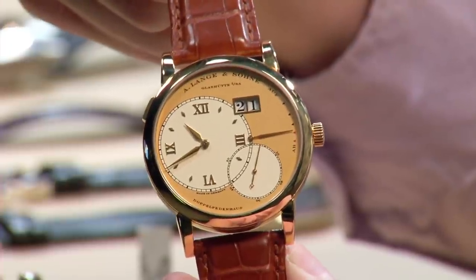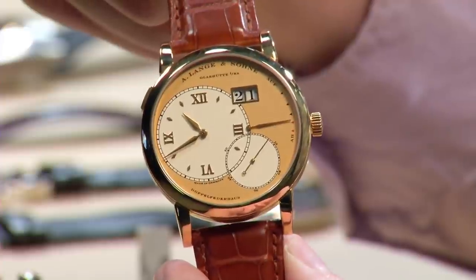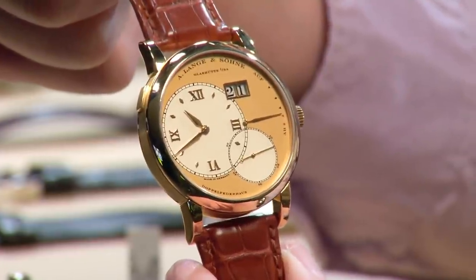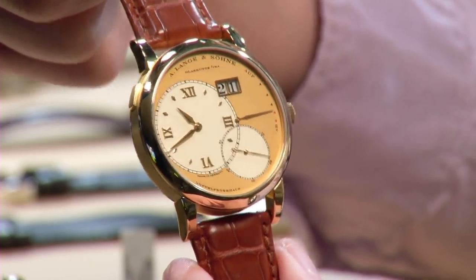Because this is the original 2003 to 2011 Grand Lange One, it has the 41.9 millimeter case rather than the later 40.9. So it's just a bit bigger, has a bit more presence, a bit more character — and that's perfect for splaying out that spectacular dial as much as possible.